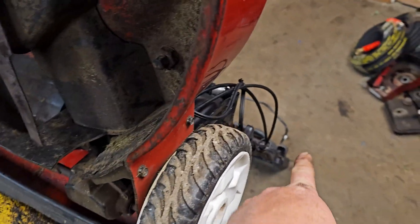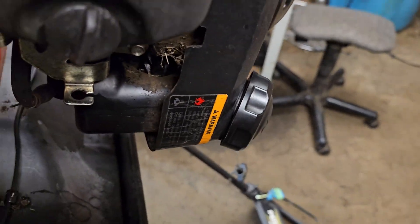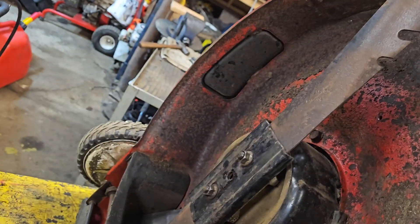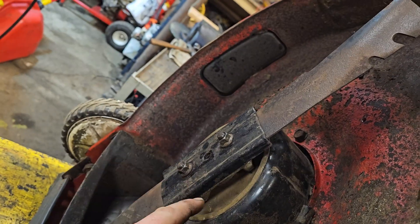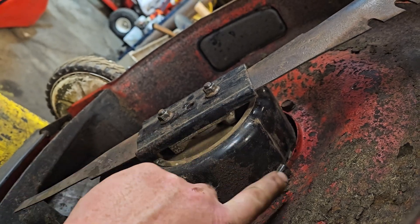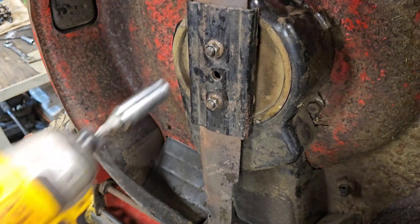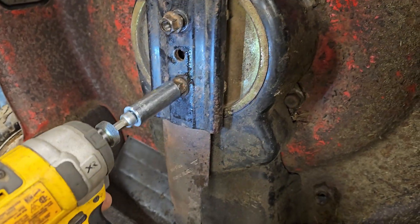That cable runs underneath, and when you engage the bar like that, this blade gets attached to the output shaft of the motor through a clutch that's underneath this cover. I'm just going to pop the cover off to show you guys the magic of how this works.